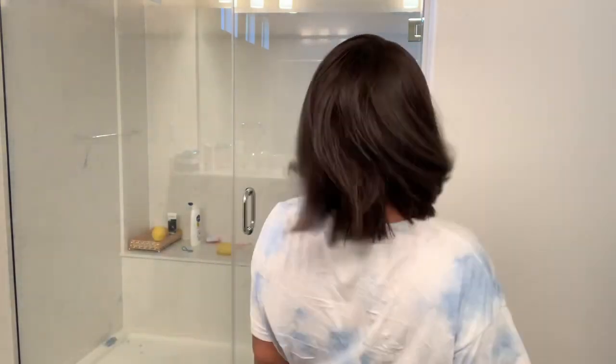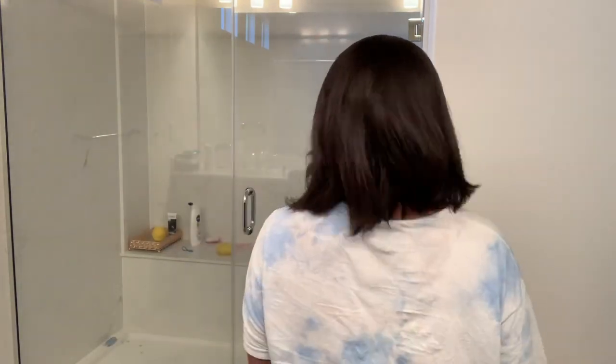Alrighty y'all, so basically that is it for this hair tutorial today with Icy Hair Company. Like I said, I'm in love with this bob unit. I've been going short lately because of the summer weather. If you would like to check out this unit or others like it from Icy Hair Company, please be sure to check out the links in the description box below.